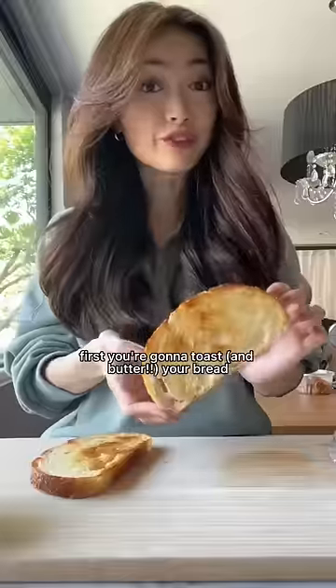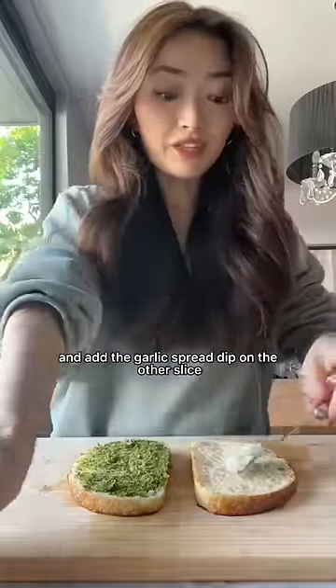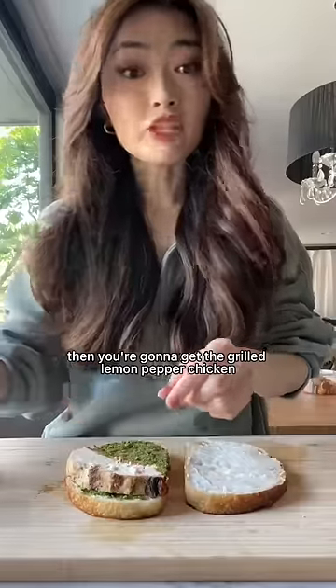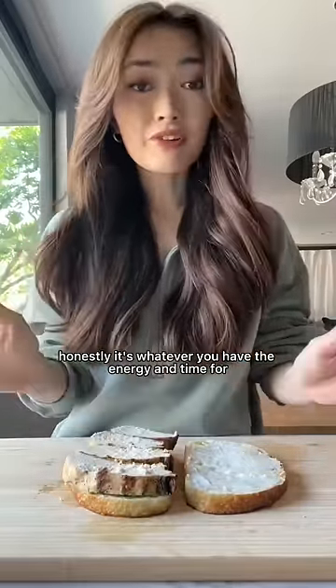This is everything you're going to need. First, you're going to toast your bread. Add vegan pesto on one of the slices, and add the garlic spread dip on the other slice. Then you're going to get the grilled lemon pepper chicken. It's already fully cooked, so all you have to do is microwave it or heat it up on the stove — honestly, it's whatever you have the energy and time for.